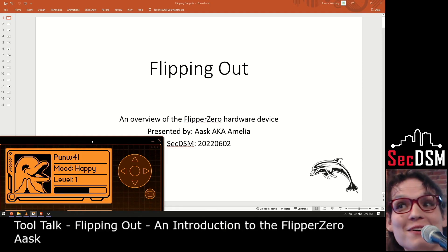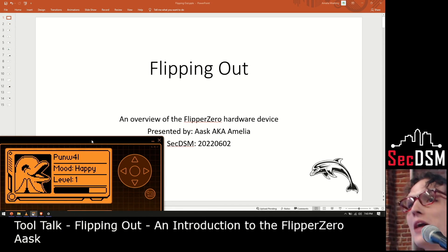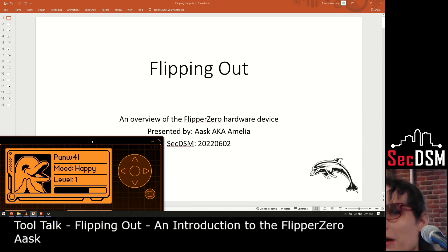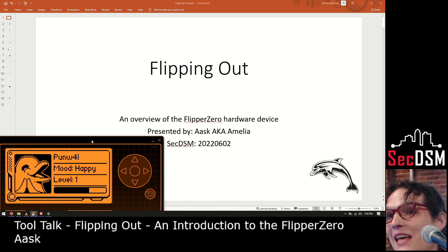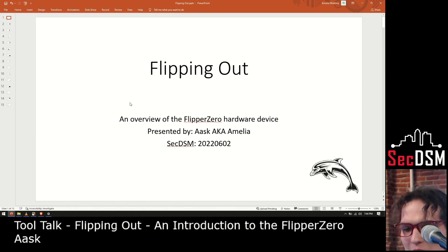Who wants some free stuff? Now that I got your attention, I had no idea they were giving away a Pwnagotchi today — or not a Pwnagotchi, a Flipper. The Pwnagotchi probably costs more now, because have you seen Raspberry Pi prices lately? They're ridiculous. My name is Ask, AKA Amelia. I'm a member of the SecDSM community here, and I'm going to be presenting on the Flipper Zero hardware that recently came out that pretty much everybody in our community is discussing right now.